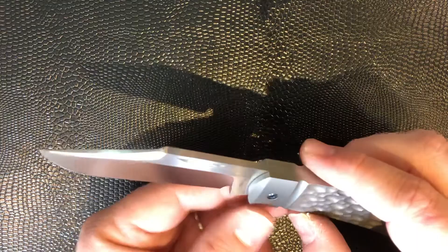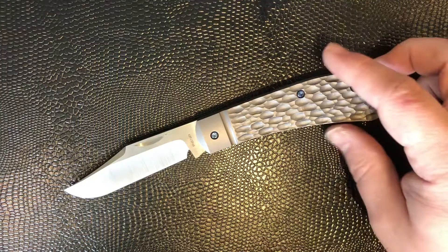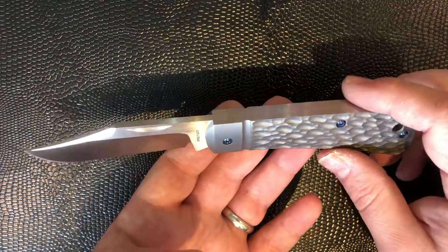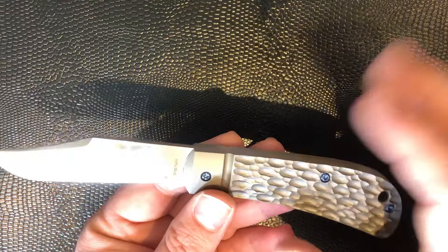Beautifully done, really nicely done logo. I've had three or four knives from Enrique through my hands now, and this is the one that's stuck around — partly because it's a slip joint and I don't have that many slip joints in my collection now, and partly because there's just something about it. I think it might be something to do with this jigging, and just the overall profile of the knife. It feels like a very classic piece of work by a very well known and highly regarded custom maker.